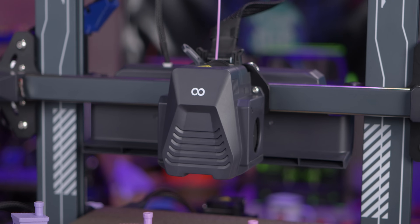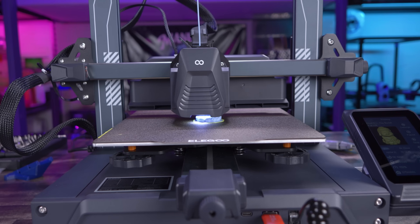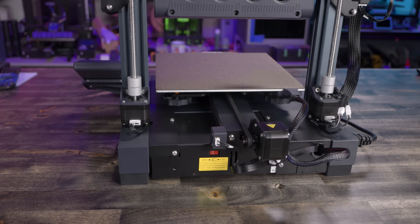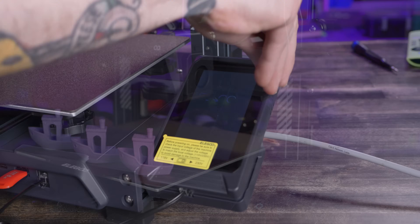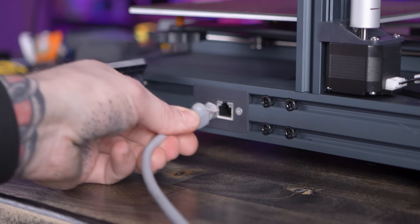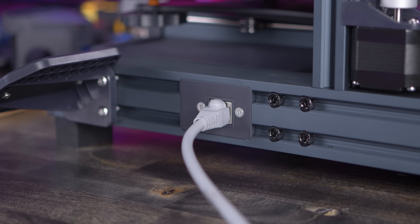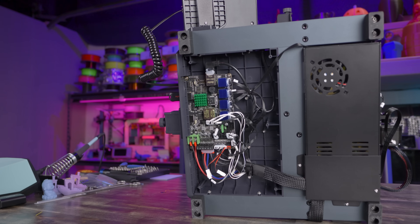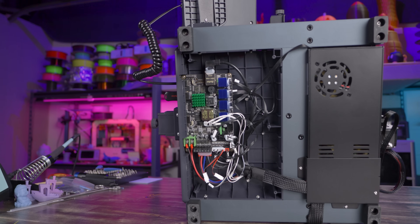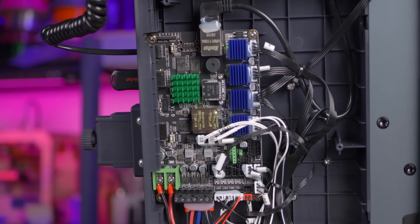Here's a speed run through features that are starting to feel standard on a machine like this: filament run-out sensor, direct drive extruder assembly, auto bed leveling with manual fine-tuning, LED lights on the tool head and underneath the top bar, dual Z-axis motors, easy belt adjustment on X and Y axes, and a pretty solid touch screen interface. What's definitely different for Elegoo — if you turn it to the side, you'll find an RJ45 port to connect it wired to your local network. That passes through to the main board, which is a clone of a MakerBase SKR Pi board with a single-board computer and microcontroller on the same board. That's the star of the show, which has the Klipper firmware installed out of the box.